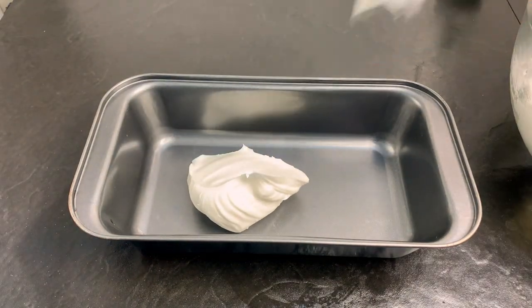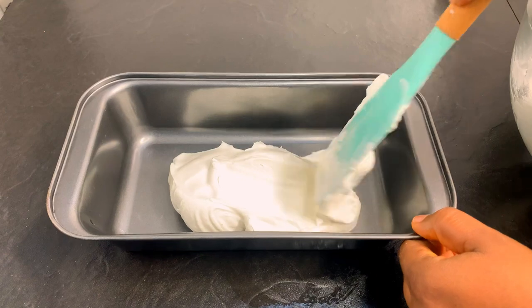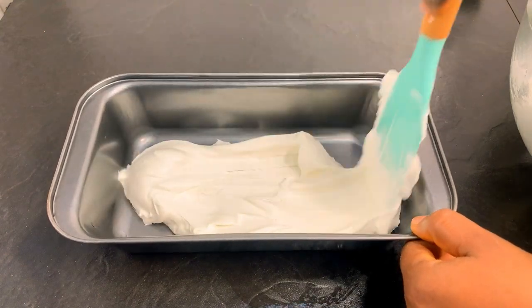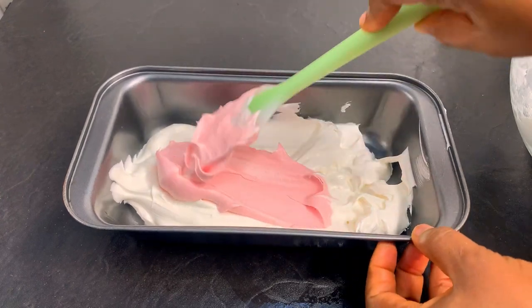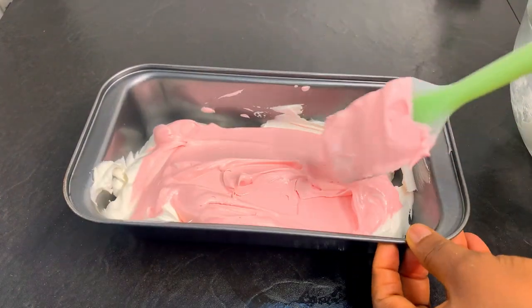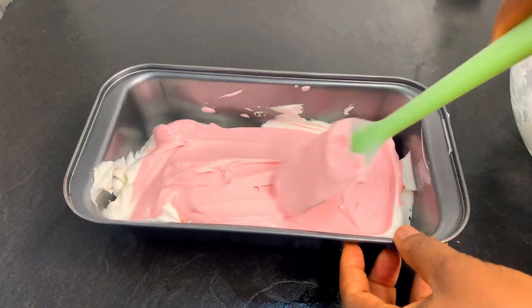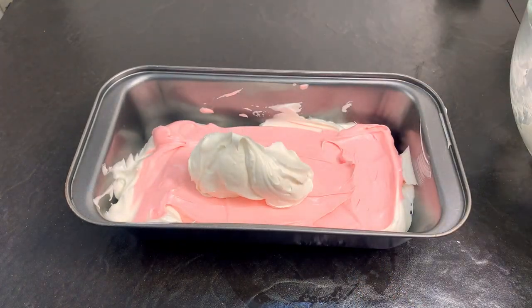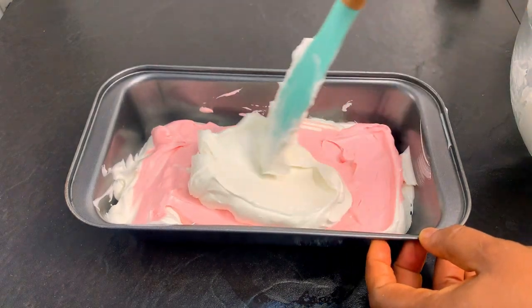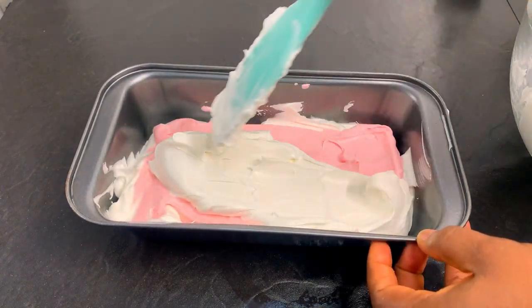Now we're going to get out our ice cream pan, baking pan, or whatever plastic container you have. We're going to layer up the white and the pink color on top of each other like this. As I said, this is optional — you don't have to do all this — but just to make it look a little bit pretty.